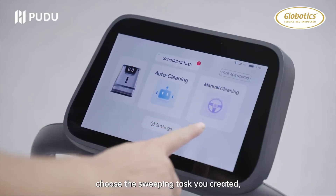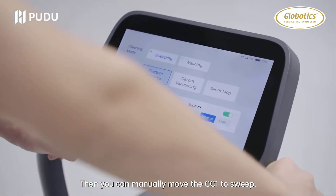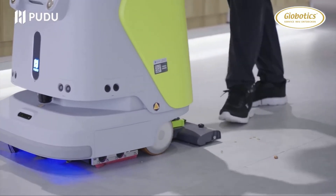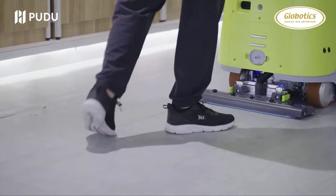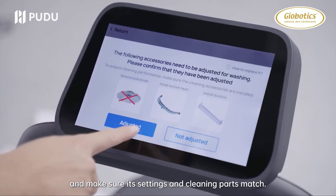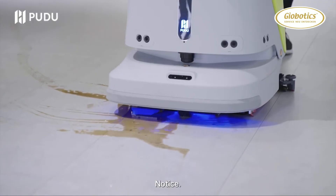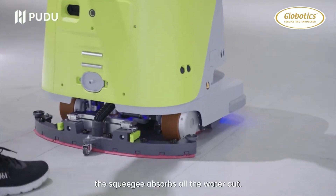Click Manual Cleaning, choose the sweeping task you created and make sure its settings and cleaning parts match, then you can manually move the CC1 to sweep. For scrubbing, click Manual Cleaning, choose the scrubbing task, then move the CC1 to scrub. At the end of scrubbing, you should move the robot a short distance forward to ensure the squeegee absorbs all the water out.